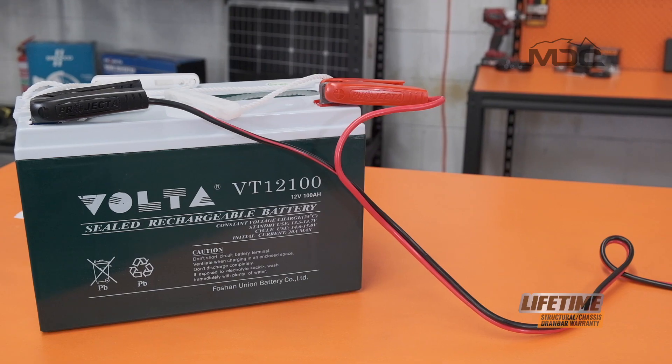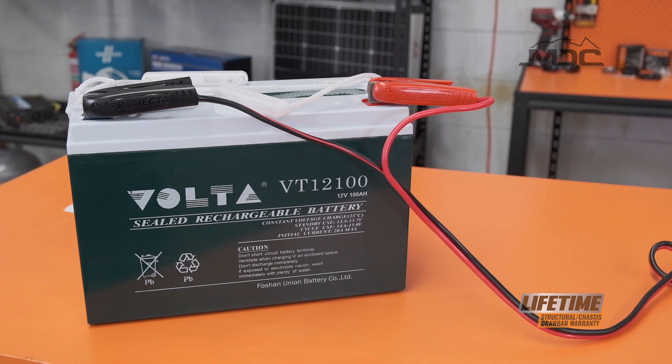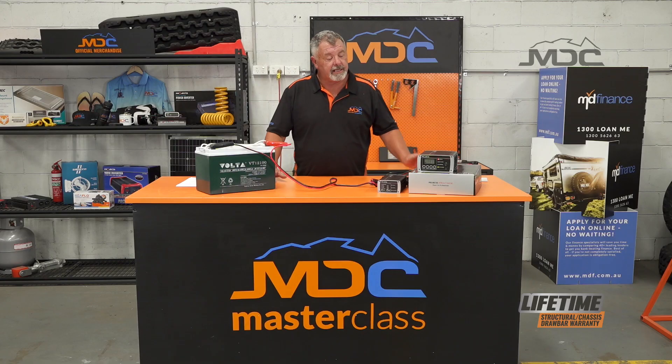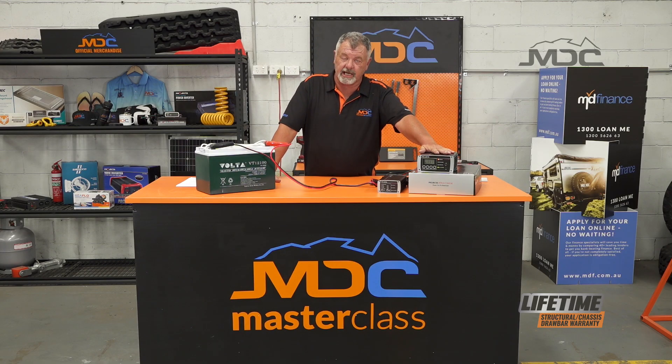If you've allowed your battery to drain down to a couple of volts, which happens regularly if you don't maintain them, you need to know how to get your projector charger to put enough voltage into that battery to then detect it and start the proper charging process.